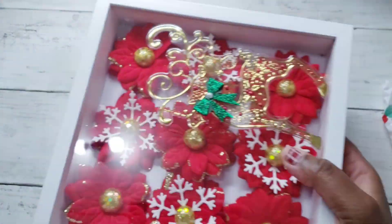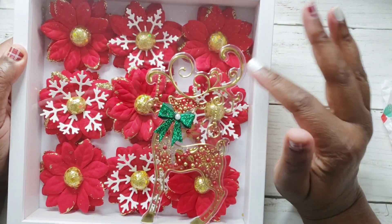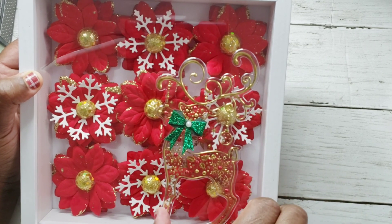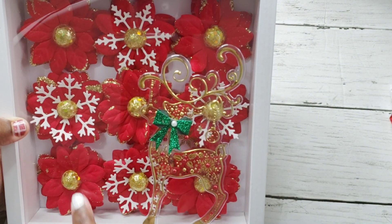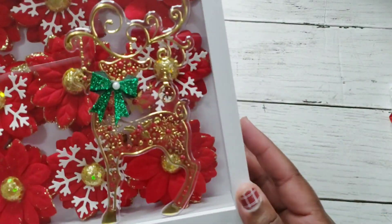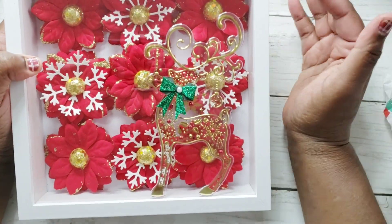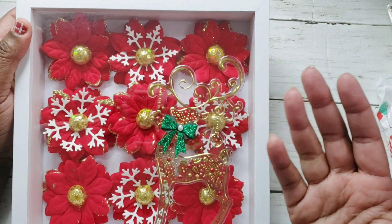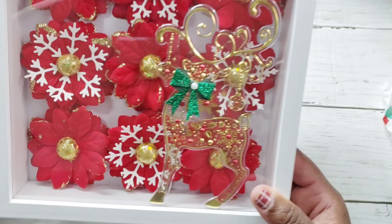I'll take it out of the box — look how pretty! Oh my goodness, this is absolutely gorgeous. I think the one I sent her was this size — eight by eight. Look, she has this cute little reindeer here with a bow, and I think it can be removed if you wanted. Look at the flowers — she has some with snowflakes, she's glistened the edges with Stickles, and there are beautiful red poinsettias. We decided you could create a frame or purchase one; we both bought one off Amazon, and I chose one that she could reuse.